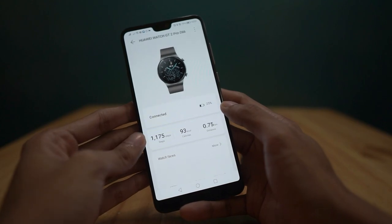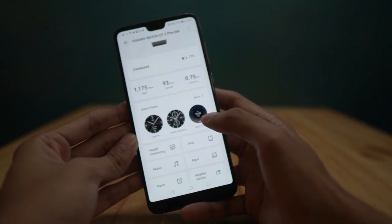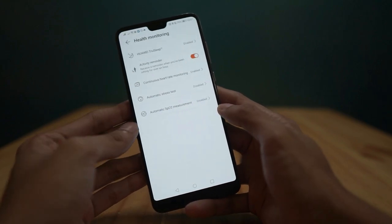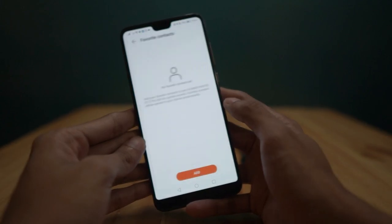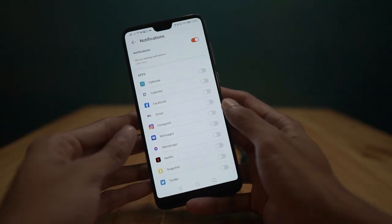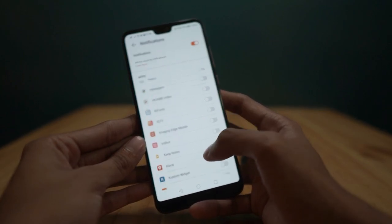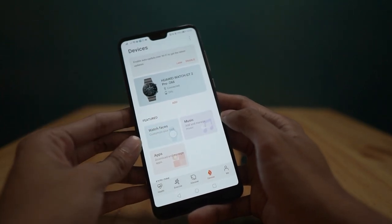In here, you can also view the status of your watch, like the battery life, your downloaded smartwatch faces, your health monitoring results, and health monitoring settings. You can also add your favorite contacts to your smartwatch from this app. For the notifications, you'll be able to turn on and connect the notifications of your favorite apps from your smartphone to your smartwatch. And I think that's all for the quick run-through of the Huawei Health app for Android.